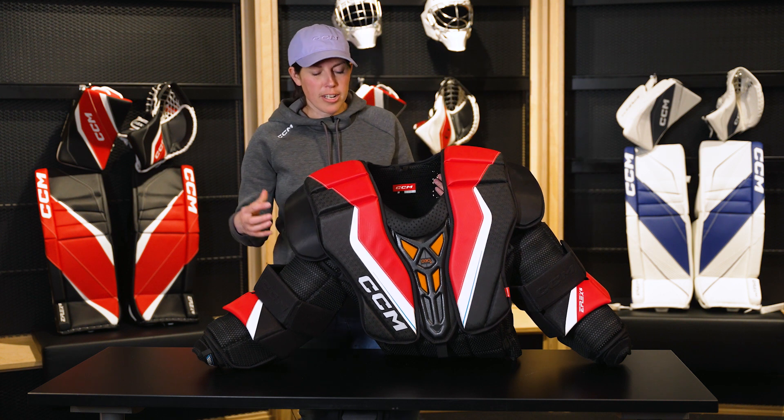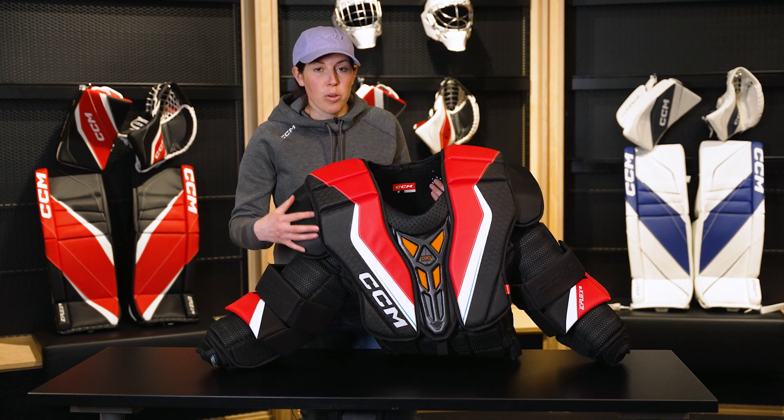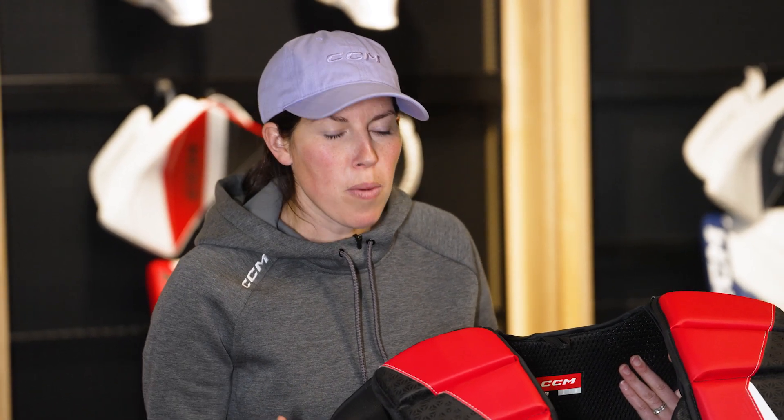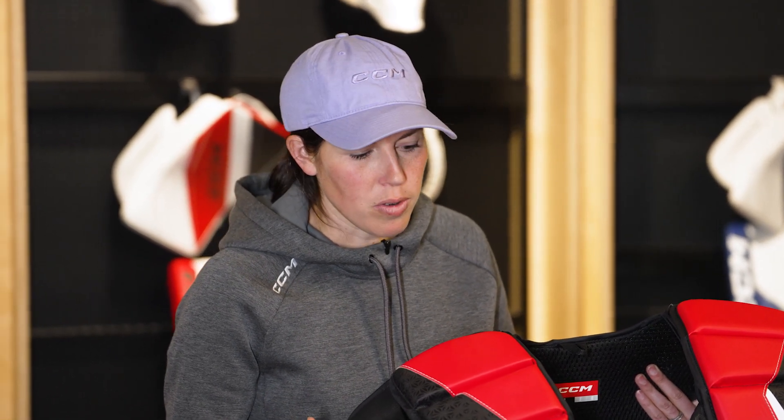The model that I have here is our eFlex 6 model. With the eFlex 6, the first thing is it has our Max Flex Fit. The Max Flex Fit means it's going to be a very mobile design — it wraps the body and reacts with you, while still providing the protection that you need.